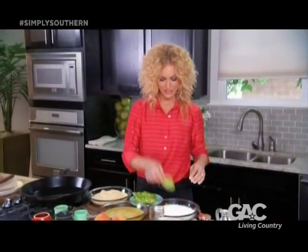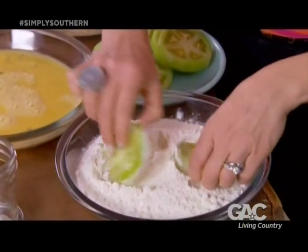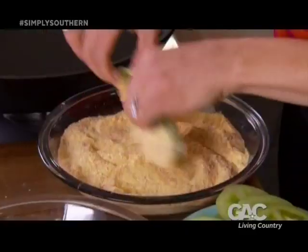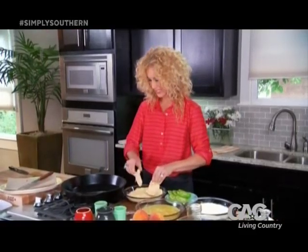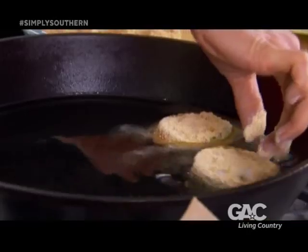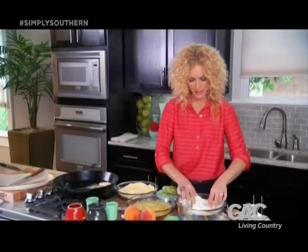Start with your green tomato in your flour, just get it in there really good. Then put it in the egg wash, and then over to the cornmeal — this is going to get a little messy. Over in my pan I've got some coconut oil I've already heated up. Fried green tomatoes are a Southern delicacy; they're tangy and these are going to be crunchy. We're going to put them on top of our salad.